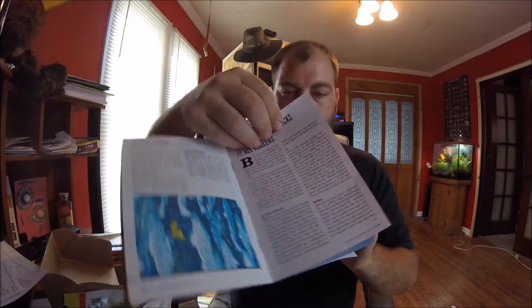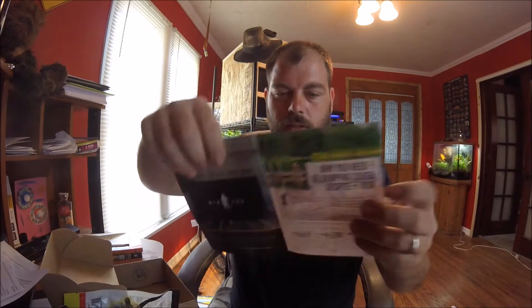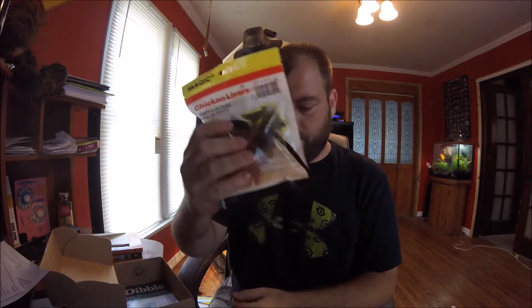And then they give you this book — Jigs 101. I'll just kind of flip through it. Just a little book on some stuff. This one's Jigs 101. So that's it for the catfish stuff.